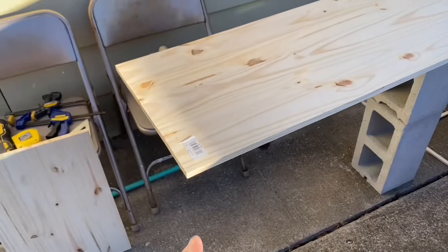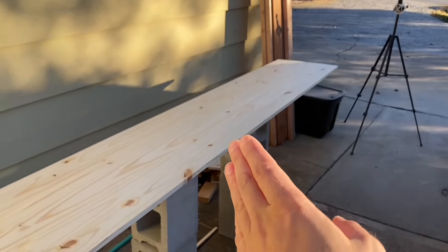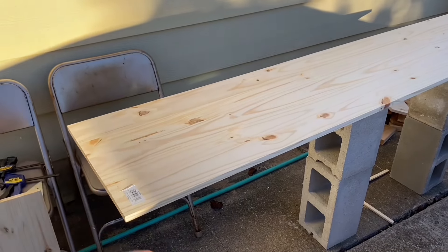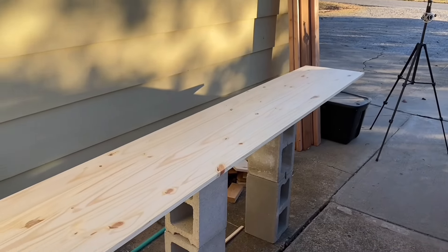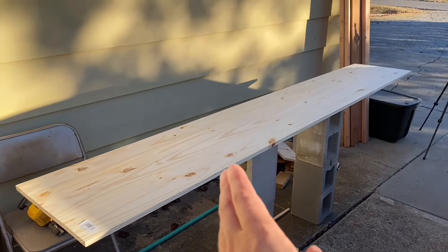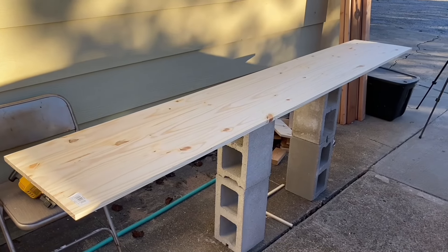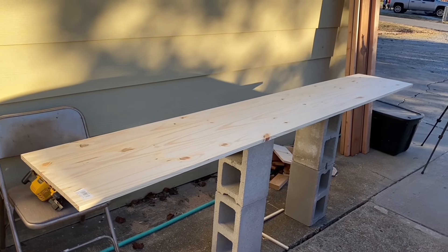We're going to be measuring from here the length, and then from there the length. I'm going to make the first two because those will have straight edges. Then we'll have one door that's all off of cut edges — we'll just have to make sure it's all square, cut a nice cut, make it the best we can. That one will be on the end of the cabinets.